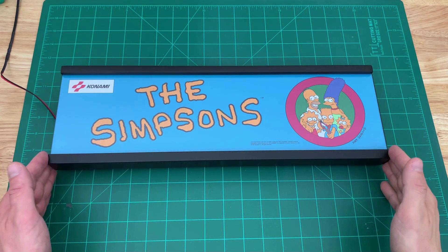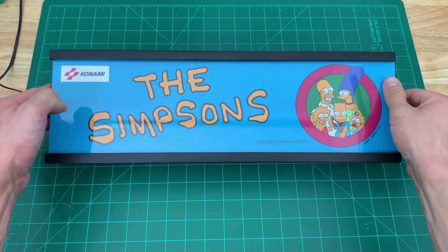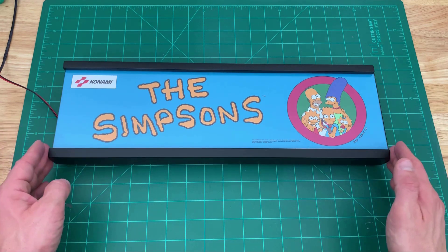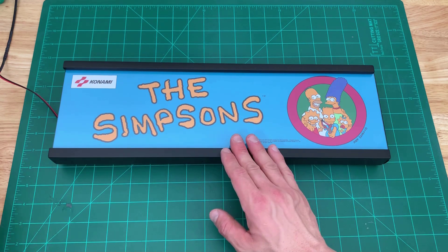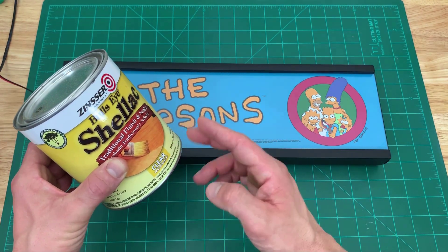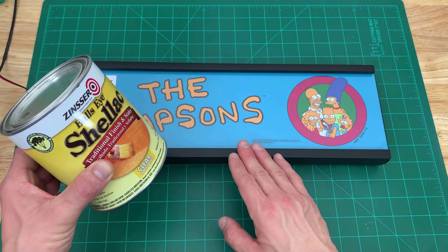Let's take a closer look at the marquee. It's one sealed unit just like a stock arcade one-up marquee. The frame is made out of half-inch and quarter-inch MDF. It's been sealed, primed, and painted. To seal MDF, I like to use Zinsser Bulseye Shellac — this was recommended by Joe Sabo of Sabo's Arcade. It's an amazing product for sealing MDF.